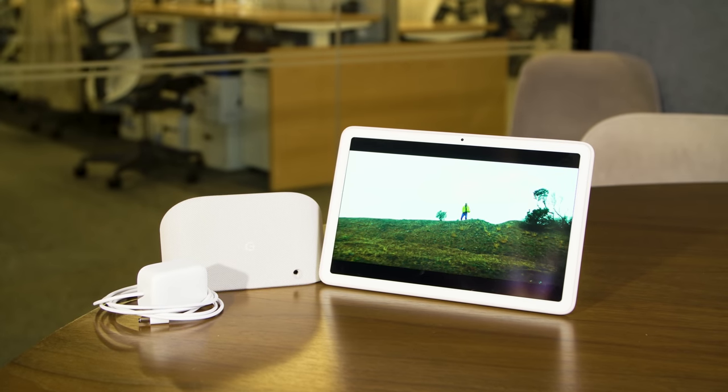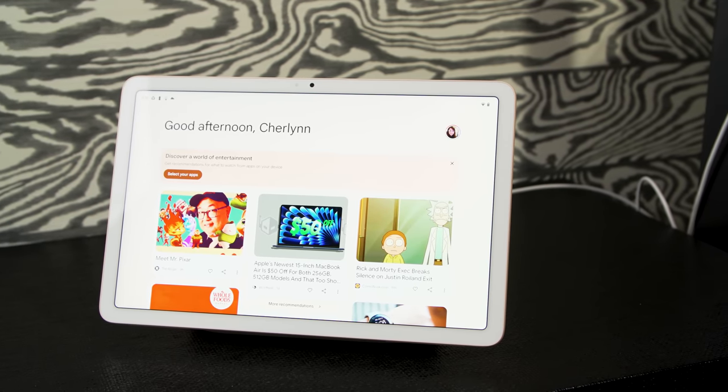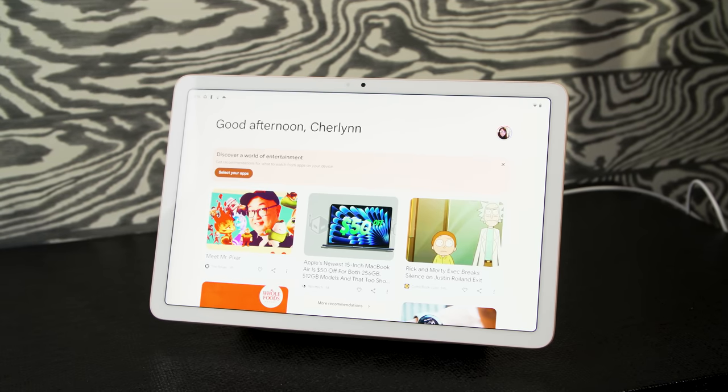Each device ships with an included charging speaker dock, and together with some nifty software, the Pixel tablet is able to turn into a pretty full-featured smart display when connected to the base. Full disclosure, that's primarily how I use the Pixel tablet in my time testing it.